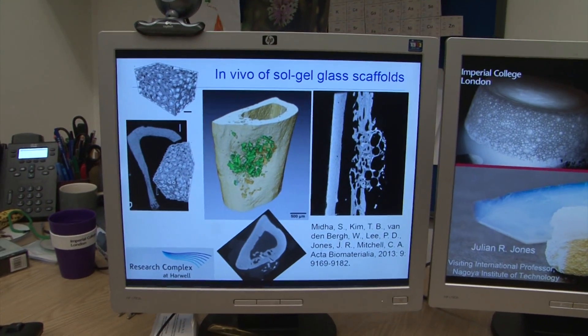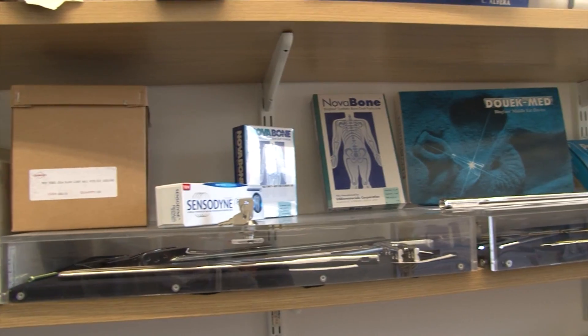I'm Julian Jones, a professor of biomaterials at Imperial College London, and I run a research group designing new innovative advanced materials for regenerative medicine.